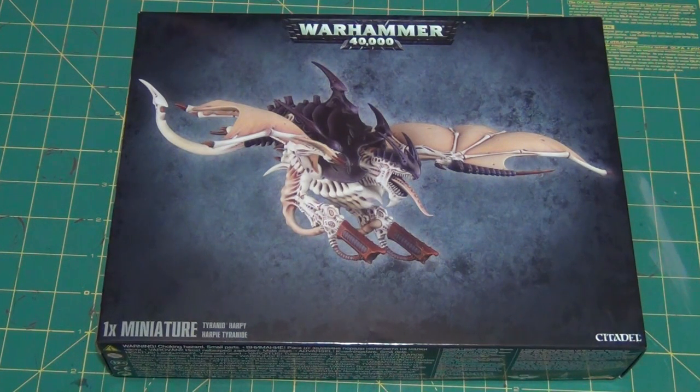Greetings viewers and welcome back. Originally I was planning to have this video be the beginning of the painting process on my Haruspex Exocrine model. Unfortunately the weather today is quite rainy so I'm probably not even going to get a chance to get outside and prime him, so I'm just going to jump right into my Harpy slash Hive Crone. I'm waiting for FedEx to drop off my codex so I'm just going to jump into this.